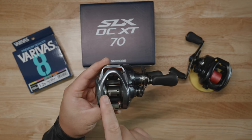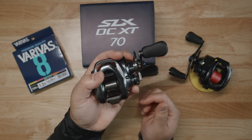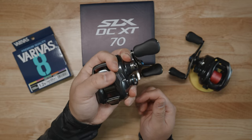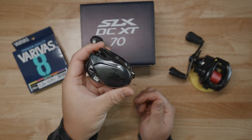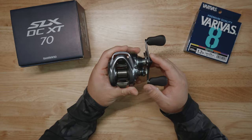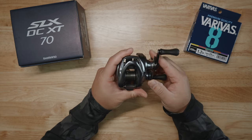It looks very small, and rightfully so. It is a small reel — a 70-size reel, just above a 50, under 100. It's a very small, palmable reel that's going to bring a lot of joy to people that use this on the water. Now that we talked about the looks and basked in its beauty, let's talk about what is the Shimano SLX DC-XT. What is it built for? What type of reel? What type of fishing?